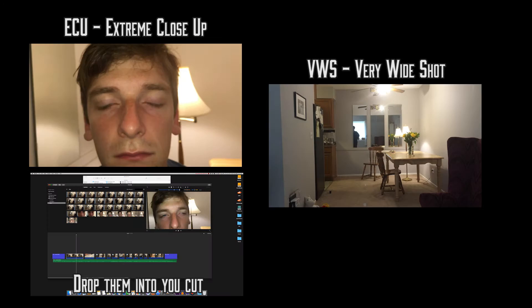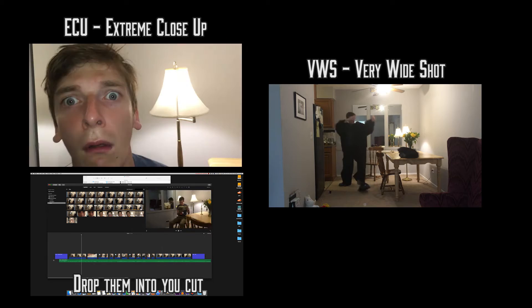Now, after you've got those, you can get all the shots. I got an extreme close-up and a very wide shot, and these add a bit more humor to the scene. Again, these are the shots you get after you've got your coverage — these are like extra coverage. Like, I've got the shots I need, I have extra time, let's get these shots.